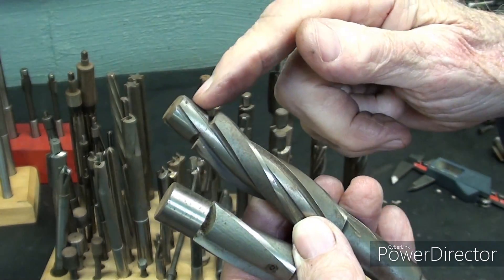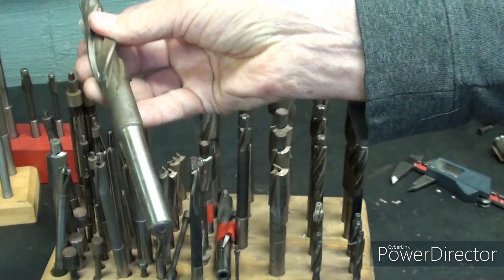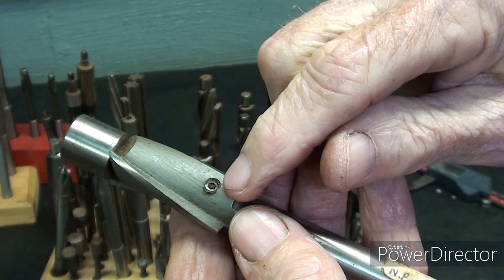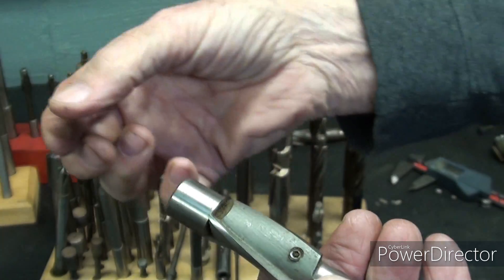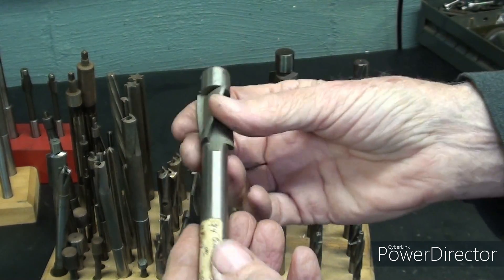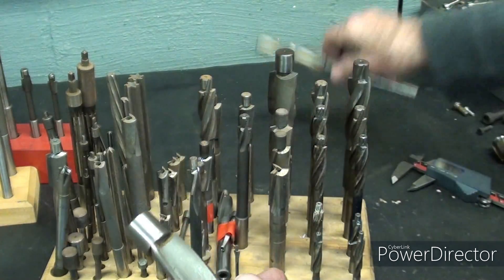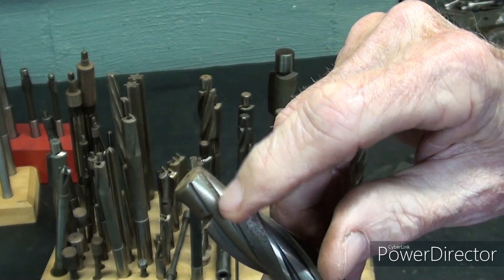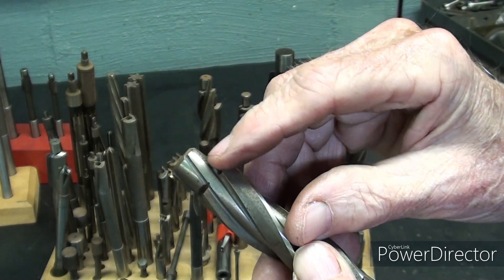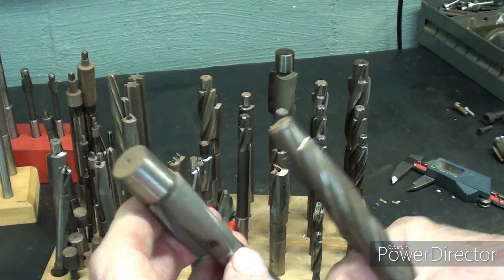This counterbore has a permanently attached pilot — it is not removable; it's all one piece. Here's another one where the pilot is removable. There's a little set screw, and if you loosen that, the whole pilot will pull out so you can install a different pilot if necessary. You'll notice that the pilot here has flutes machined into it, which will reduce friction when the pilot is in the hole, but this other one is solid.